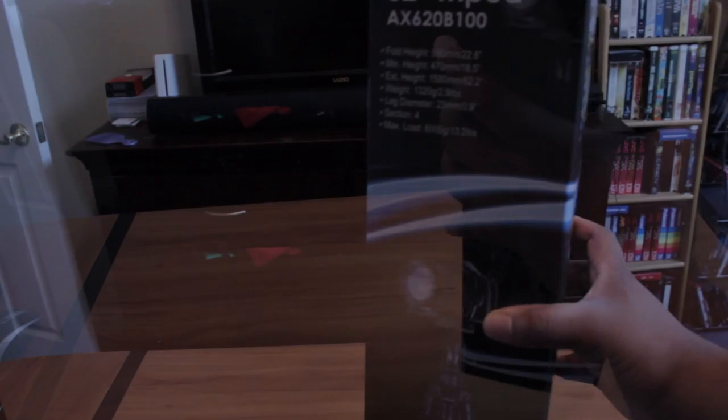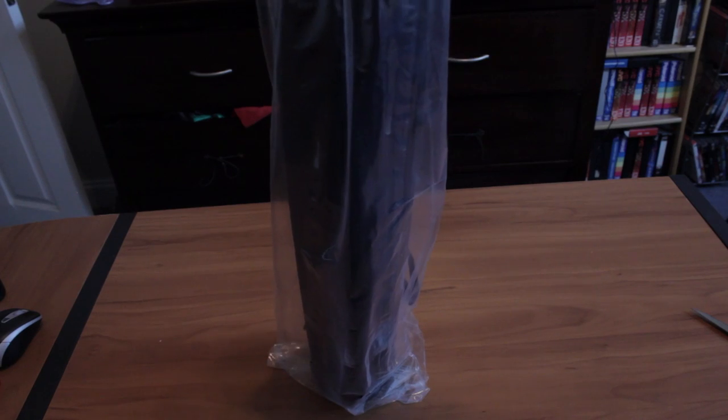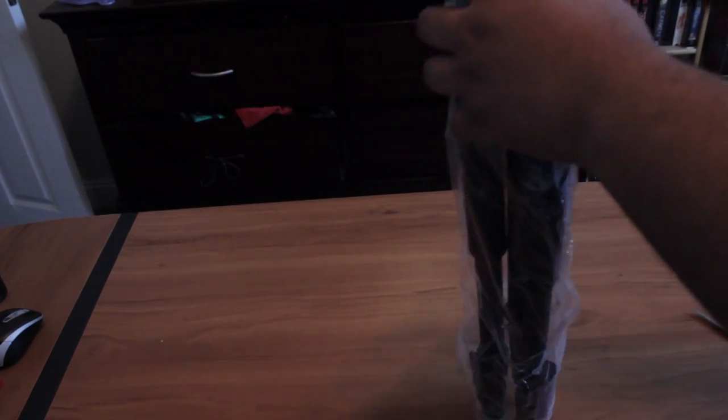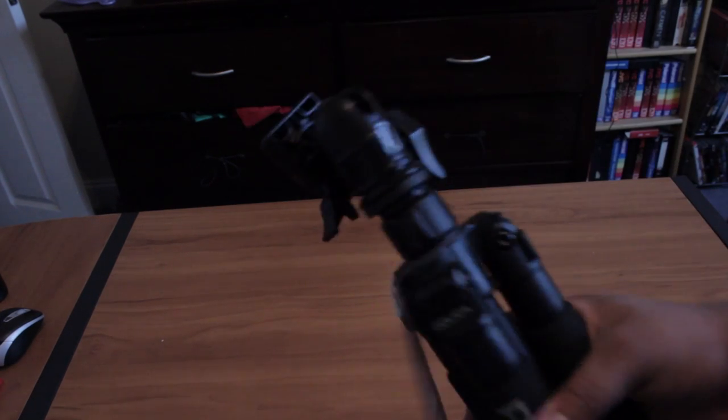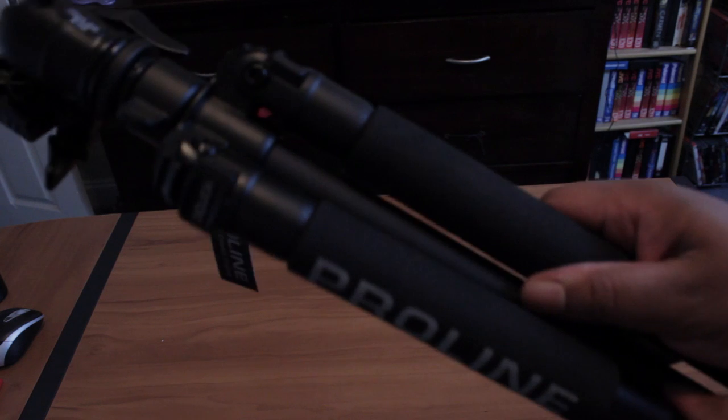Let's get into this. It comes with this nice bag — there's a crow on it. Feels pretty sturdy.